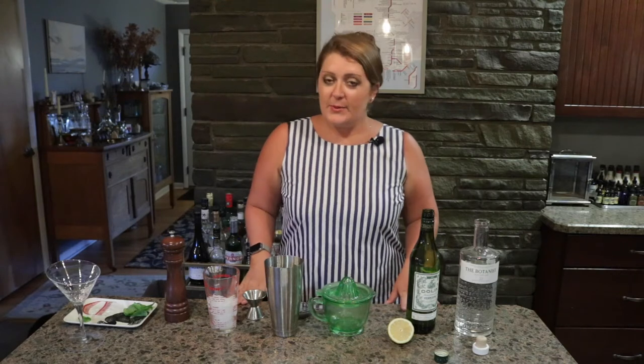Hi there. I'm Krista Dennis and this is Thirsty Thursdays from Shaker Ridge Country Club. This week we're going to do a basil martini that's served at the Lynx House at Royal Door Neck. It's a little bit different, very savory and really delicious.